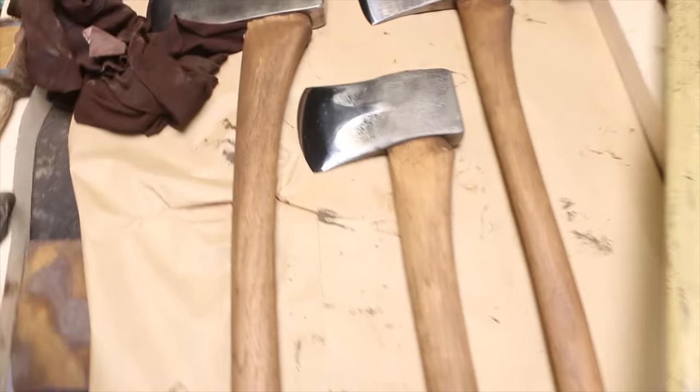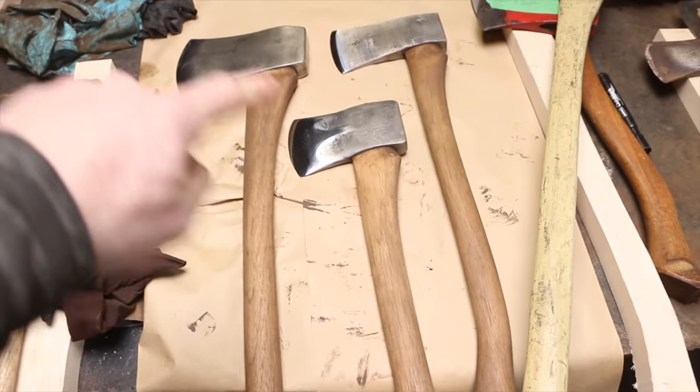Jonathan, Stu, and Brock — you guys rock. Thank you so much. These are your babies right here. Sending those out today. I'm just going to quickly pack these up and then we're going to get into today's axes.